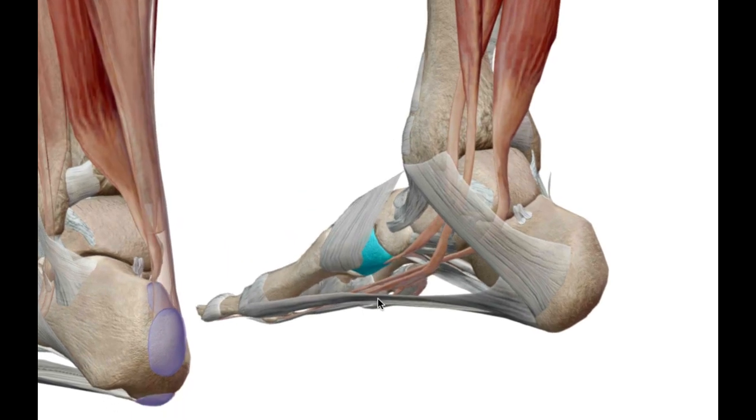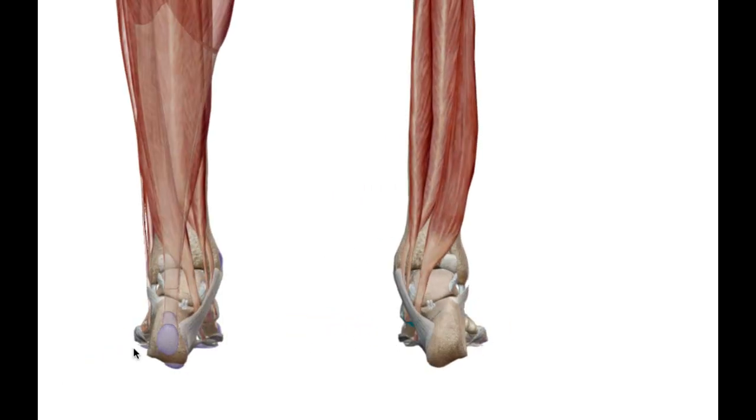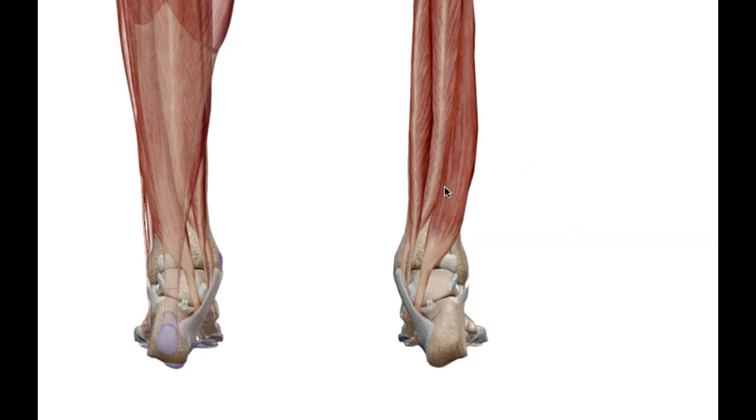When the tibialis posterior contracts and shortens, it pulls on the foot and causes it to invert, so the plantar part of the foot faces the opposite leg. If you stretch out your foot and invert it slightly so the bottom of your foot faces the opposite foot — that's the tibialis posterior doing that.